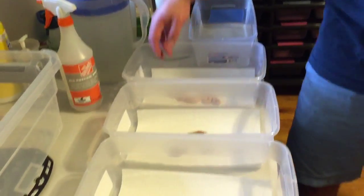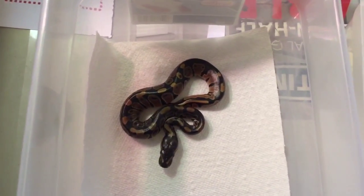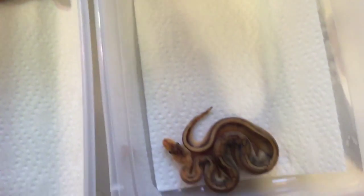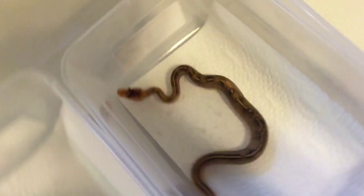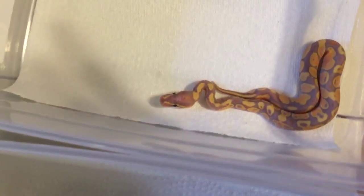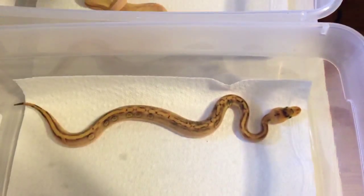All the other five hatchlings in this clutch will be for sale. I know the container looks like there's only one shed in it, but I took out a bunch of the sheds yesterday — there are actually two in here. I took out the other five yesterday and gave it a fresh paper towel. And yes, there will be water bowls — don't worry for anyone who's wondering. Just doing it this way for the video.